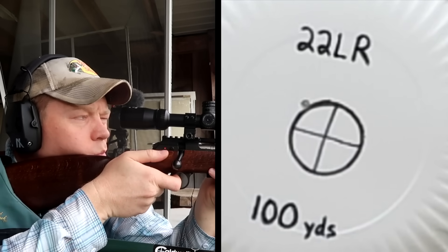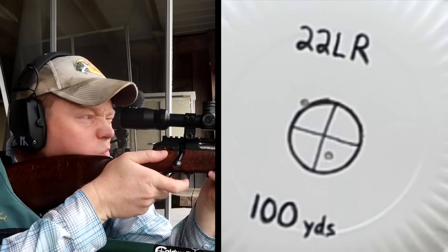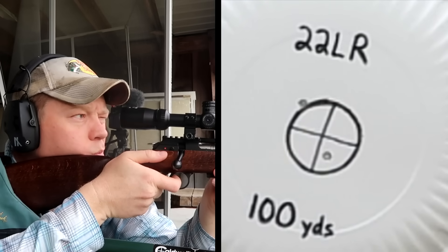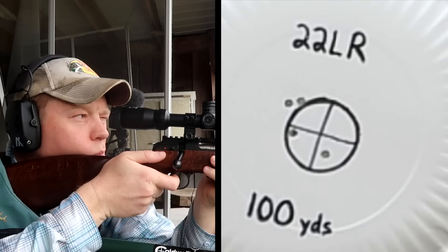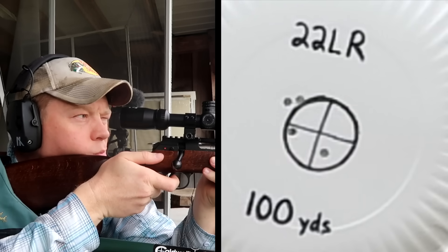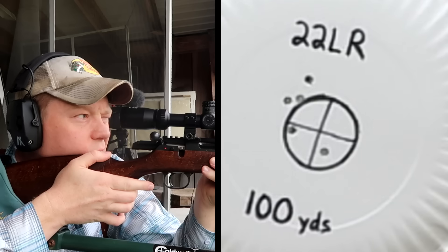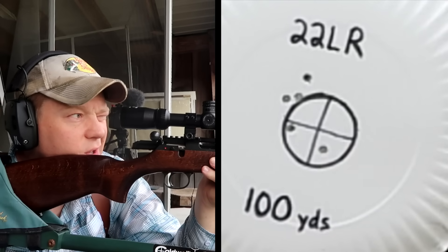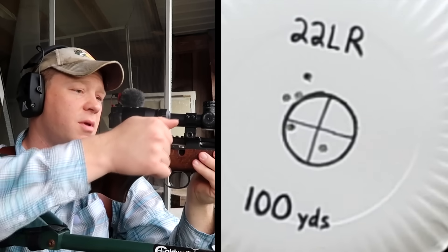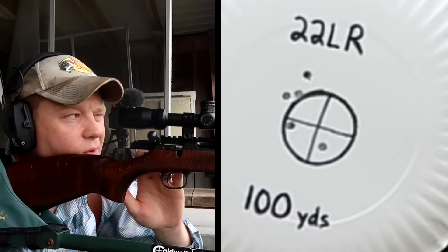We hit the plate down there. Looks like we're still on at a hundred yards with this Norma ammo — getting about an inch and a half group at a hundred yards. Now I'm gonna set the camera up for 50 yards and we'll see where we're hitting. The average is pretty much dancing around the bullseye, maybe a hair left.